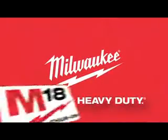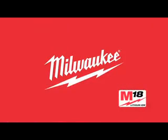Need best-in-class performance, power, and versatility in your cordless tools? Then check out the M18 Lithium-Ion Cordless System from the name that says quality and durability, Milwaukee.